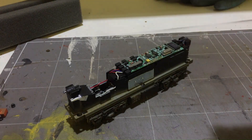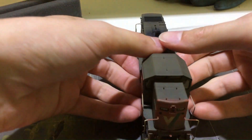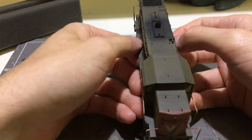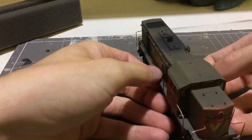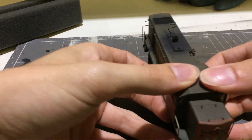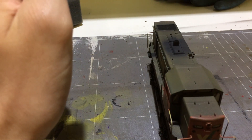With the paint inside the body now dry, it's time to attach the body back to the chassis. It can sometimes be a little bit tricky, but you're basically working in reverse of how you took it off. I'm going to do this off camera because it can be a bit of a pain to get the body back on, and once it's on I'll show the results.